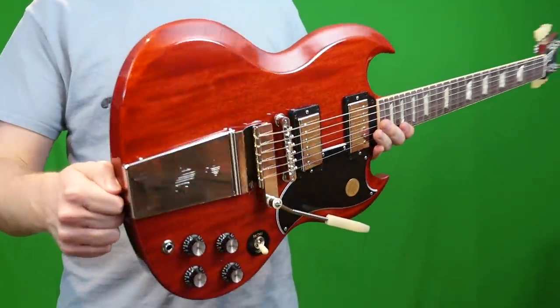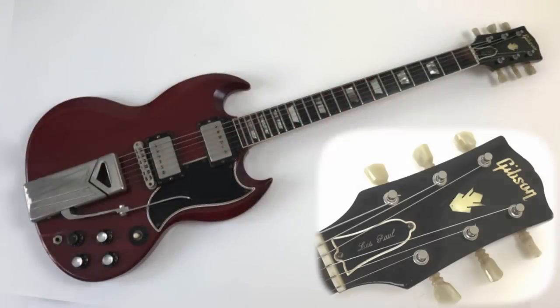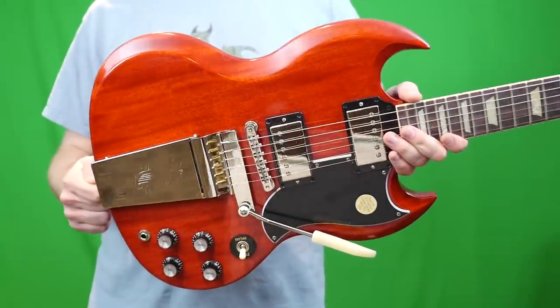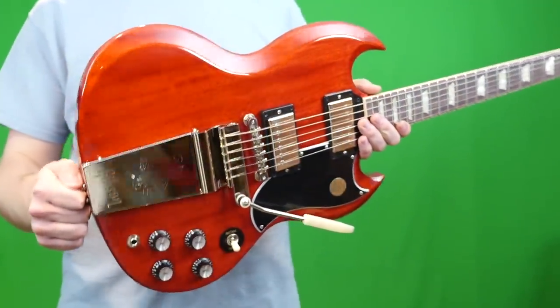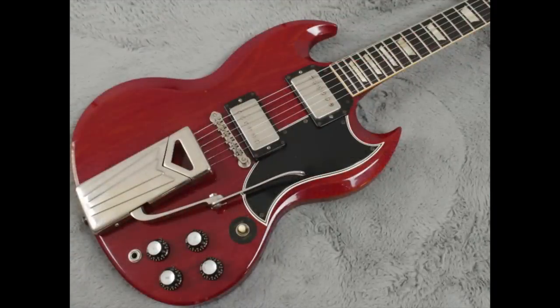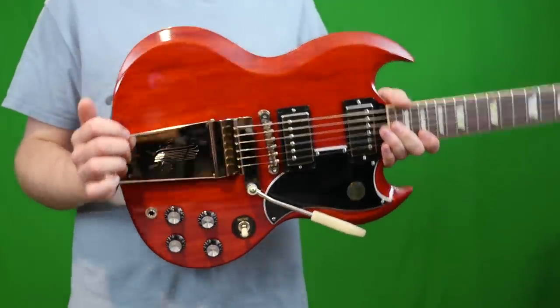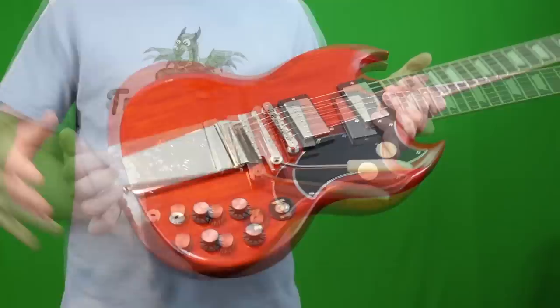A little bit of history about the SG itself: it was originally called a Les Paul. It just took over the Les Paul body shape when it wasn't selling that well, and it wasn't until about 1963 when the Les Paul name was dropped. When it was first introduced, it had this weird side-pole trem unit on it — that's one of the ones they've reissued. It looks really cool, but I've never liked them that much. And then there's this one.